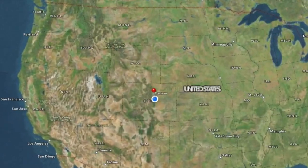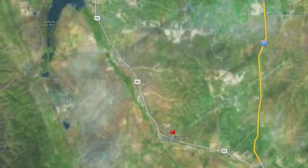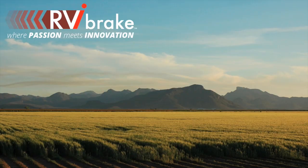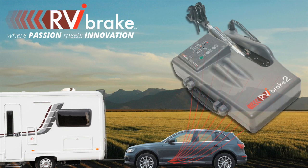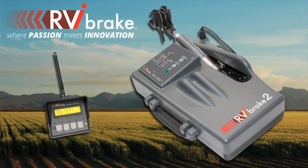In the little town of Sedalia, Colorado, my dad and I started the toad braking market when we invented the Brake Buddy Braking System. Now 20 years later, we're changing the market again with a new crew and a new product, the RVI Brake.